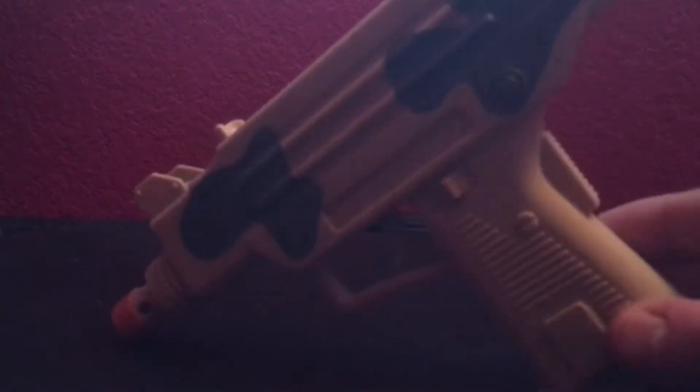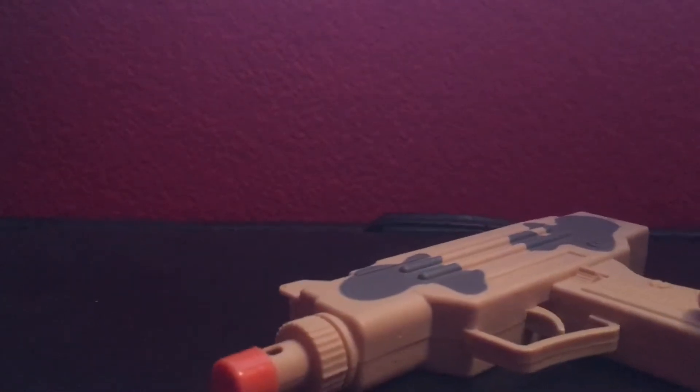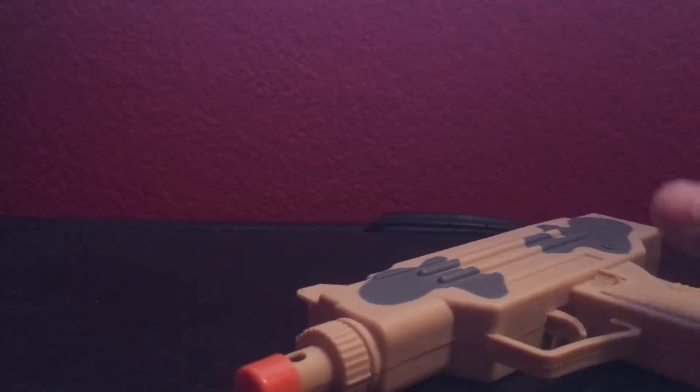Hey guys, it's me back with another video today. We are going to be reviewing an easy toy gun I got today at Dollar Tree. It makes sounds and stuff. It's really neat.